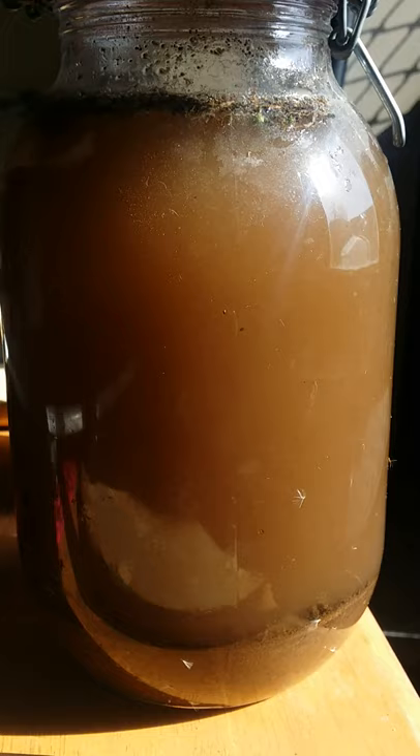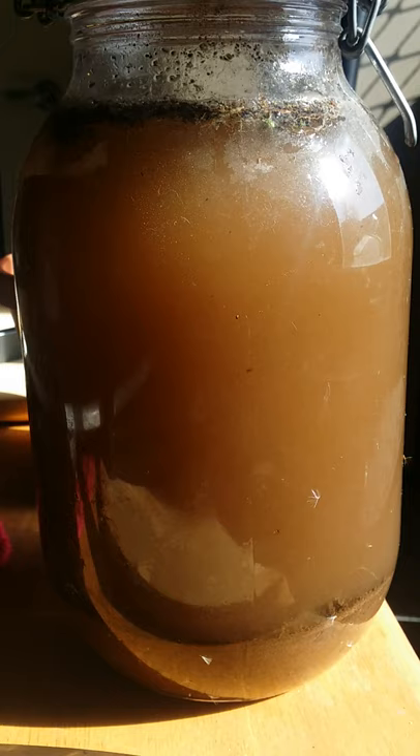Hopefully within a month or two we could see a living ecosystem in here. But if not, I'll try the saltwater from the ocean and see how that goes.